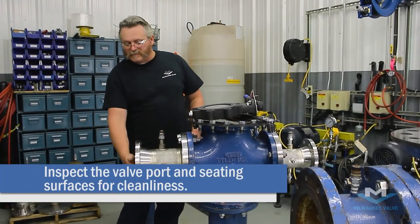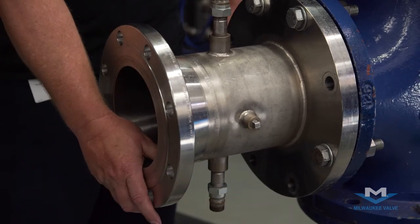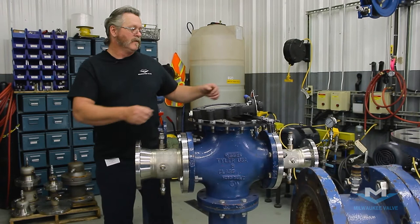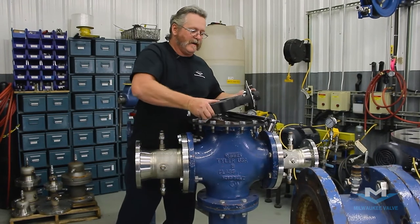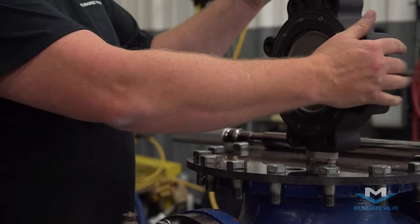The first thing you're going to want to do is to make sure that your flange surfaces are clean and that there is nothing or any debris in the piping system. You're also going to want to check your valve to make sure that everything is clean and there's no debris on it.